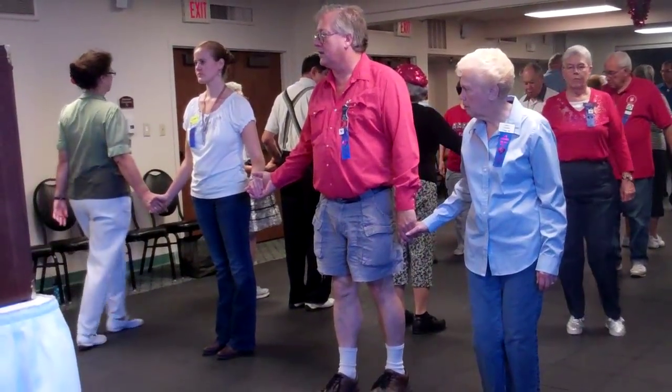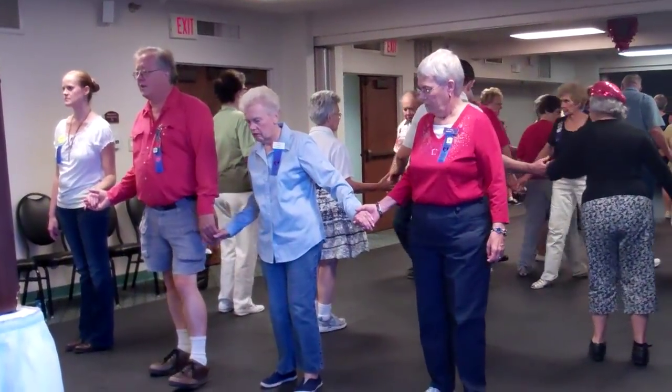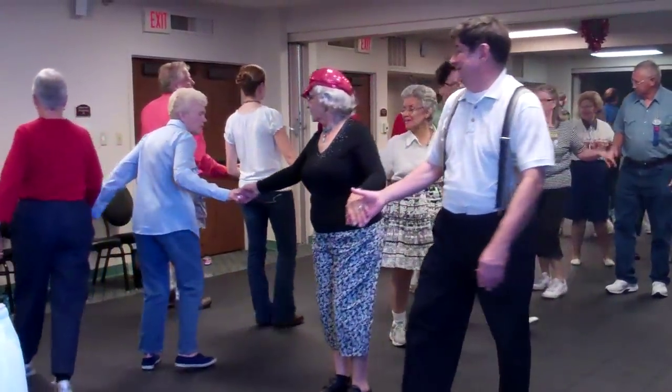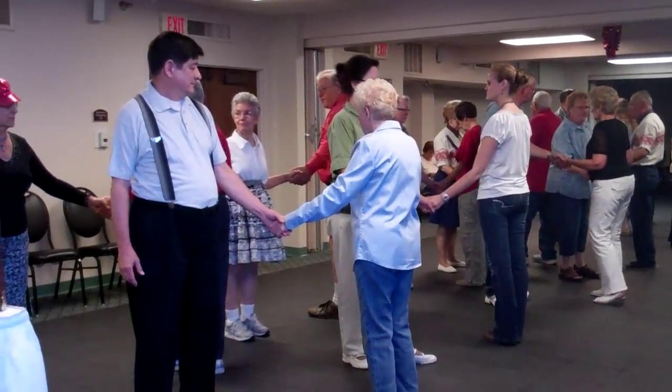One by three. Walk and dodge. All the boys partner trade. All the couples circulate. Turn and deal and roll. Check your waves. Girls one quarter through.